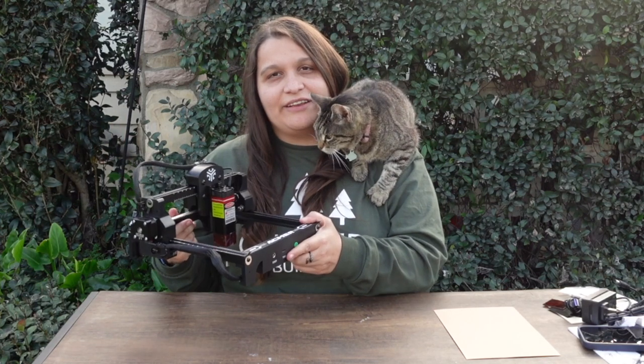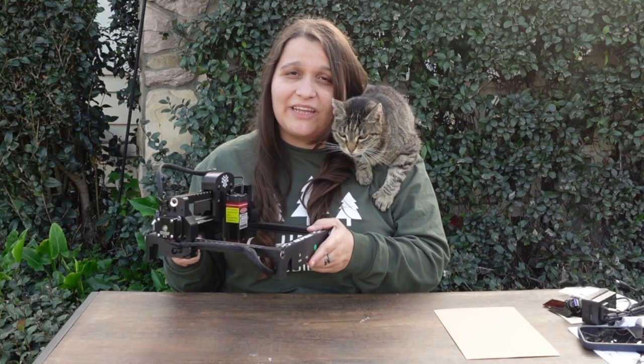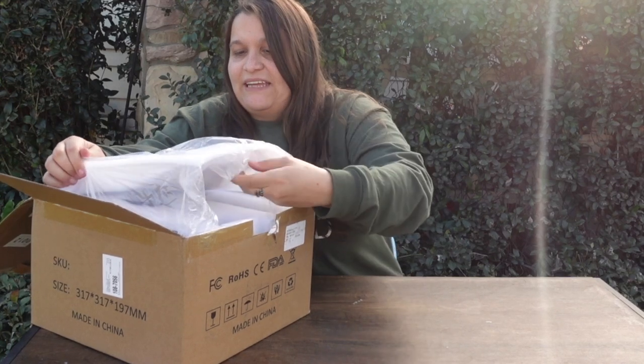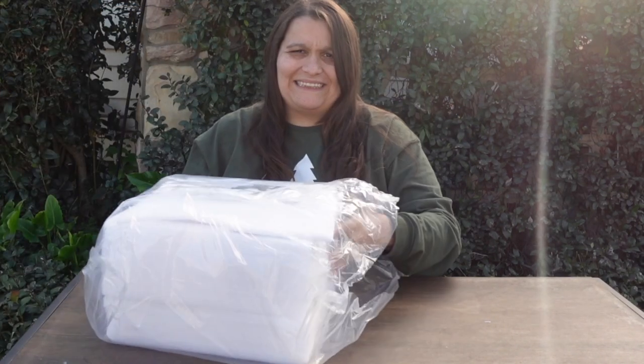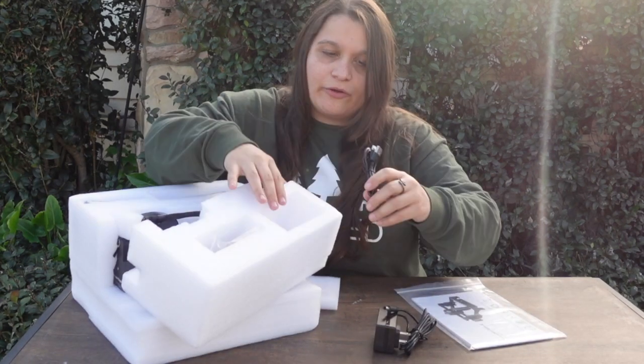Ackmer sent me their little laser here and honestly it's super cute. I'm just not quite sure about the cutting and engraving capability, so let's unbox this laser and see what it can do. This thing is very nicely packaged and it feels so small. We have our power cord and our computer cord.